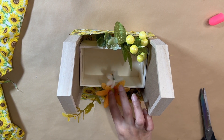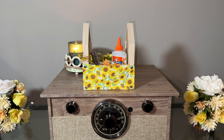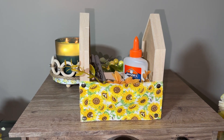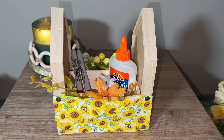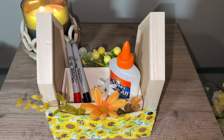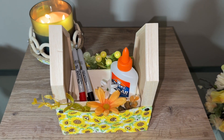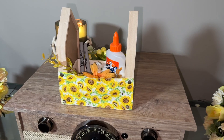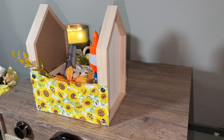This DIY is an organization hack — or even for teachers, you can gift this to a teacher. It's functional: you can add your markers and stuff like that in the crate, and you can also write down some notes and reminders on the side. I think it turned out super cute and really nice. Let me know what you think!